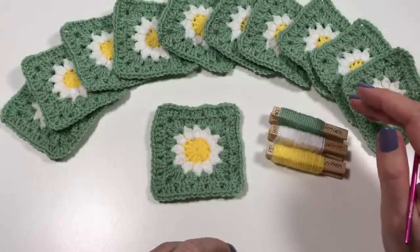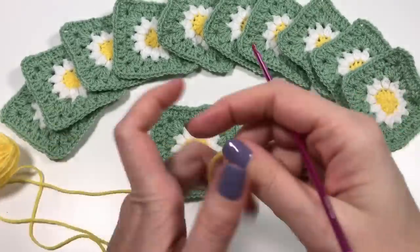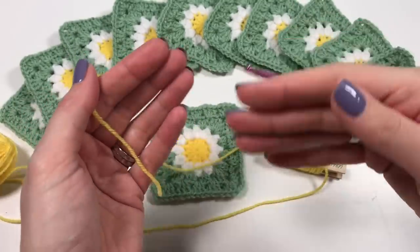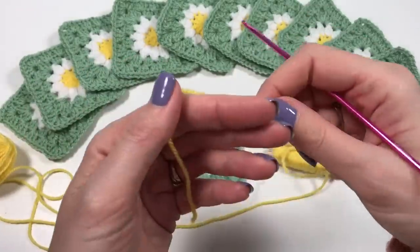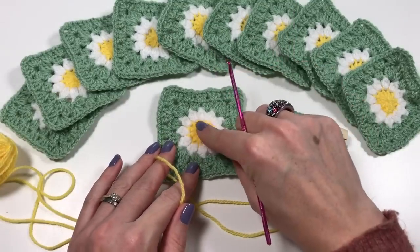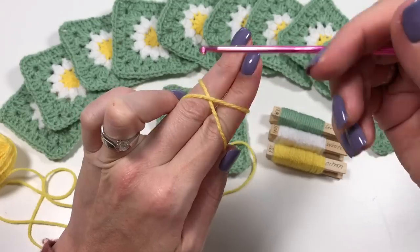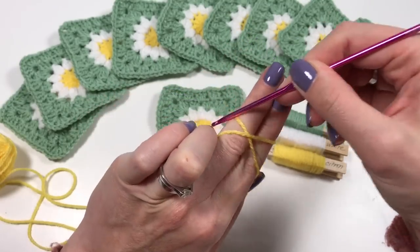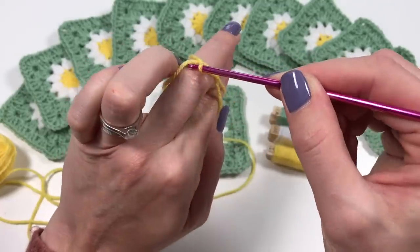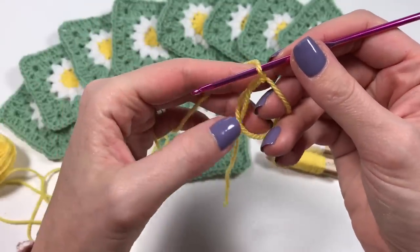We're going to get started with the citron and do a magic circle. Sometimes a magic circle and a chain four are interchangeable, but I want to use a magic circle so it's not too bulky in the middle — a chain four will be a lot bulkier. So with the end of our yarn across over our fingers, go under this bit of yarn, pull up this bit, turn your fingers, pull up and go back to that back strand, and do a chain.